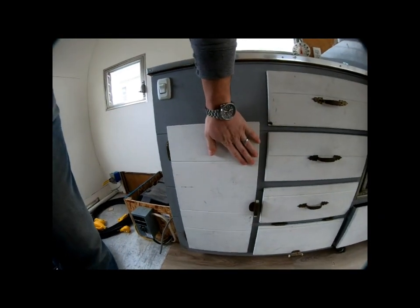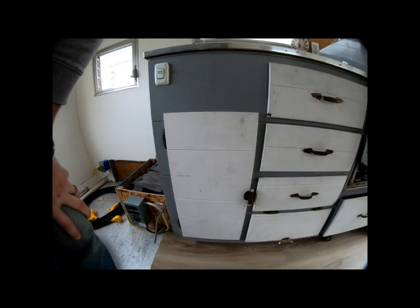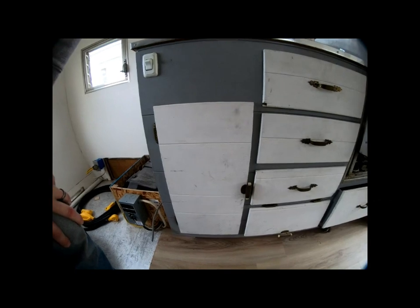All the doors and drawers that originally came with the camper have these grooves in them. I've got to recreate those doors, and that is what we're doing today — I'm going to show you how I did it.